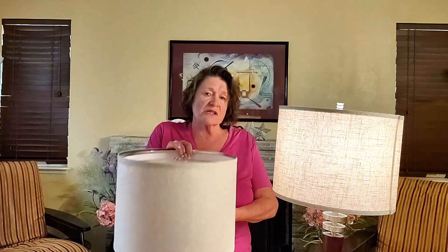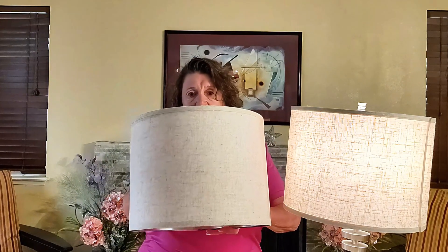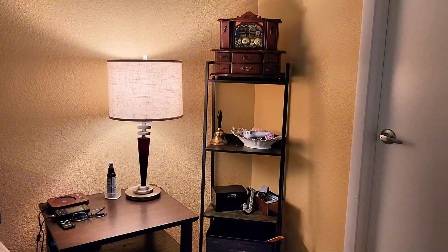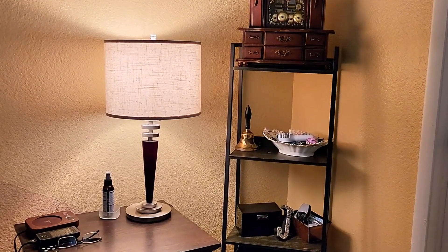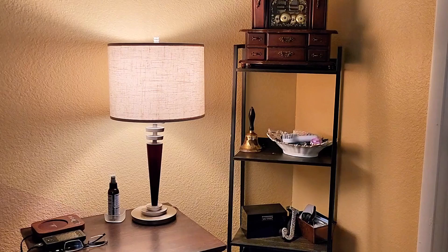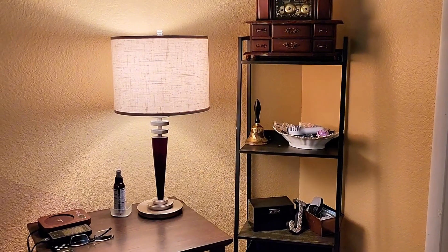The size of the shade is also super versatile. It's 13 inches in diameter and 10 inches in height, which makes it compatible with most table and floor lamps. Just double-check your lamp dimensions to ensure that it's a perfect fit for your lamp.